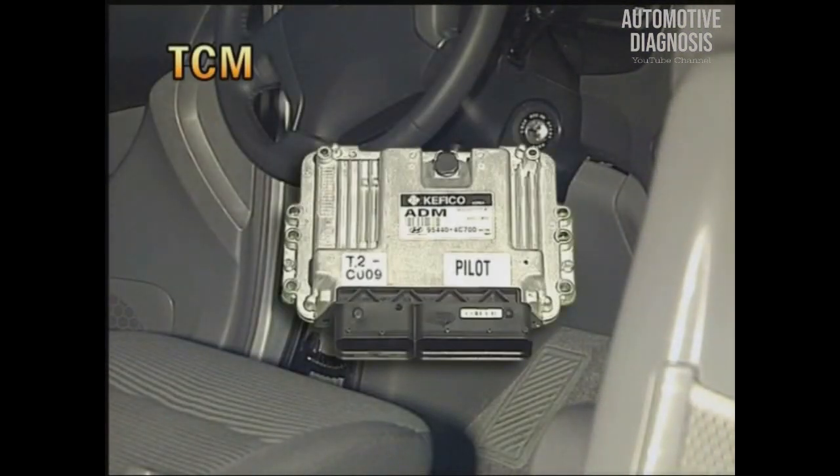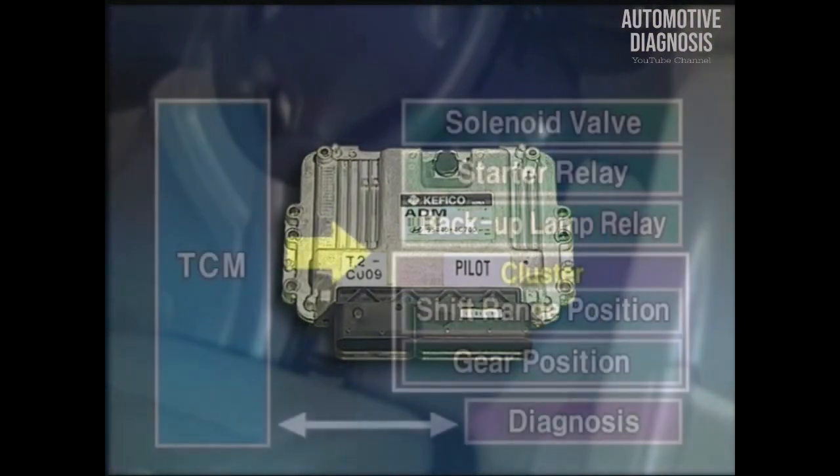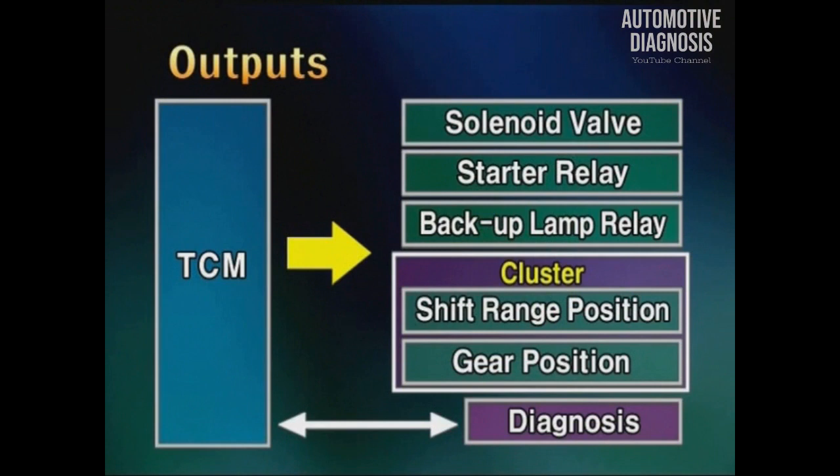TCM is installed at the lower part of the driver's seat A-pillar. As to output elements, there are solenoid valves, start relay, backup lamp relay, shift lever position, gear position, and self-diagnosis.